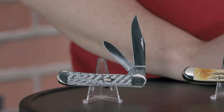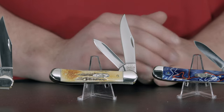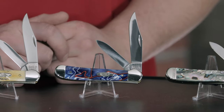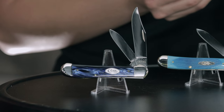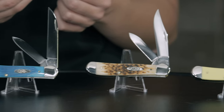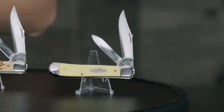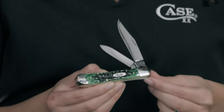You're going to find them in a black and white fiber weave, 6.5 bone stag, patriotic curanite, the always beautiful Avalon. Over on Marissa's table we have our Blue Pearl Curanite, Saw Cut Jig Caribbean Blue Bone, our Chrome Vanadium Amber Bone, and a Chrome Vanadium Yellow Synthetic. And Marissa is holding the Pocket Worn Bermuda Green Bone.